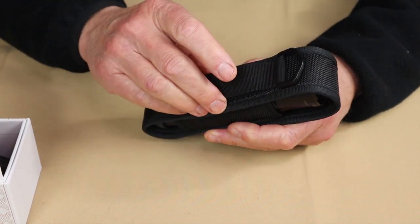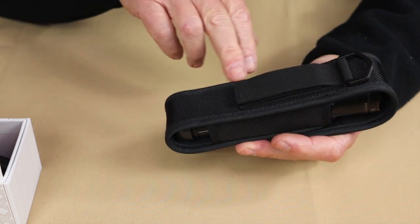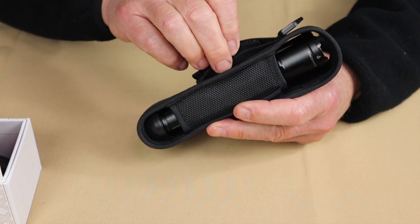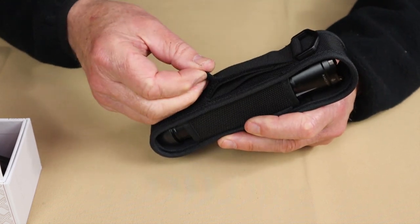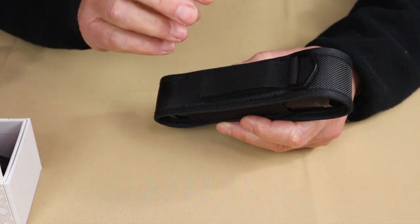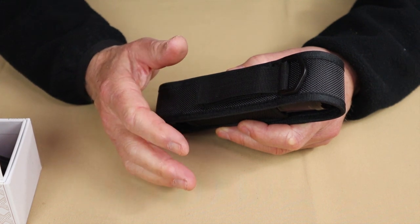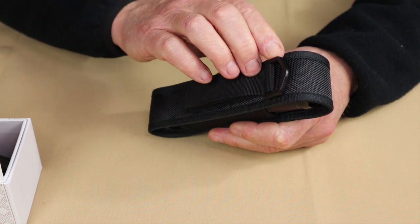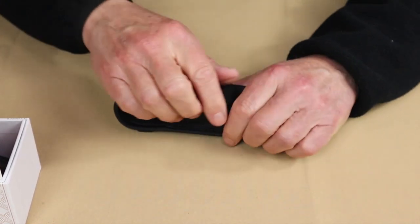The belt attachments on the back — there are actually two of them. There's a fixed loop inside, and a second outer loop that is Velcro operated, so you can adjust it for a smaller belt or a duty belt. It also comes with a D-ring. Super nice holster — I'm so impressed with that.